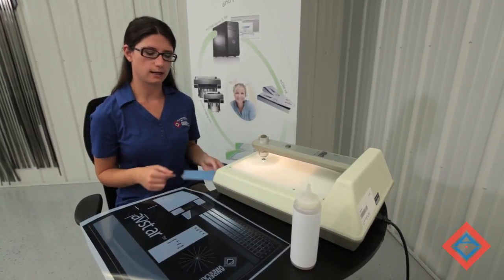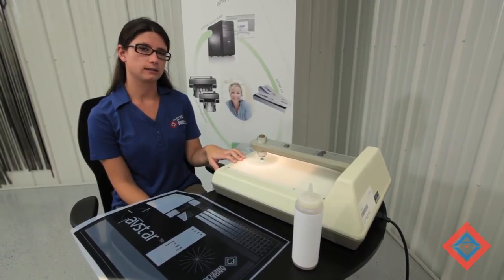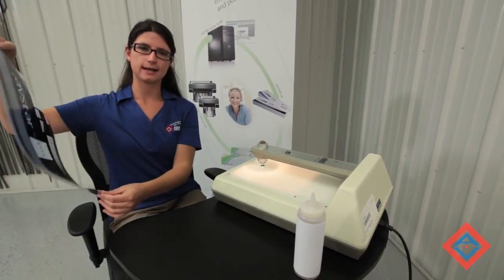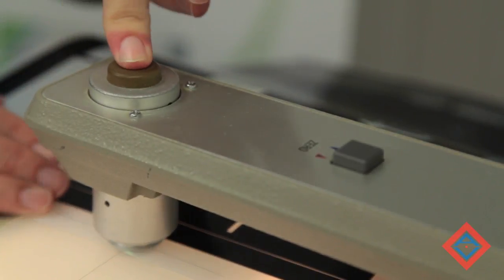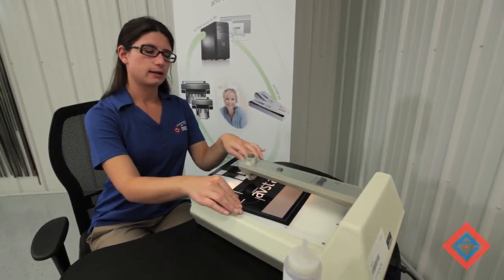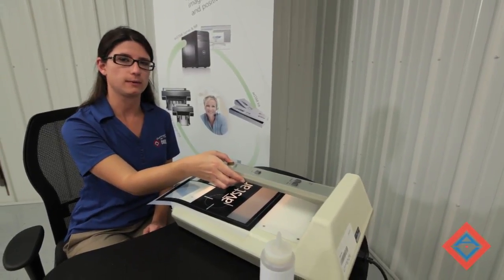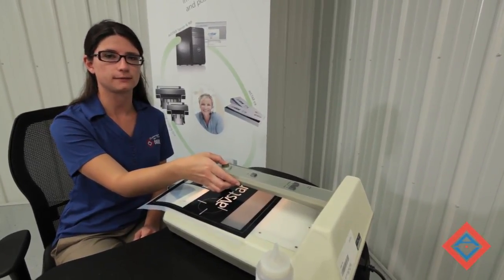Now that we've got our negative clean, we can measure our density. Density can be measured with a transmission densitometer like this one from X-ray. We start by setting it to measure density and zeroing it out on a clear area of our film by measuring a clear area and pressing our zero button. Then we move over to a solid area of our film and measure. While traditional film requires a density of 4.0 or above to make a good plate, AV Star film can successfully make a plate with a density of 2.7 or above.